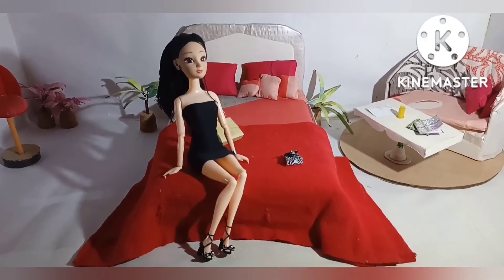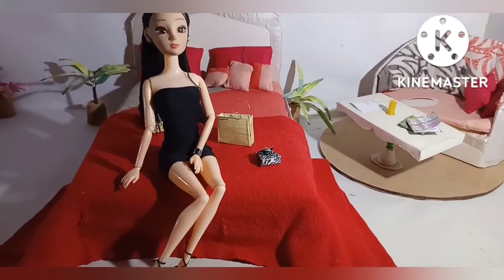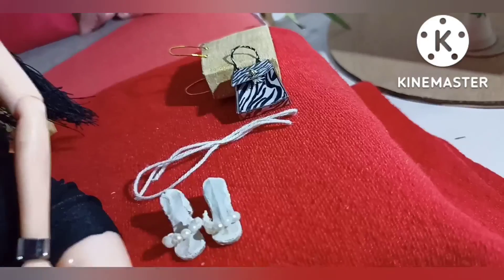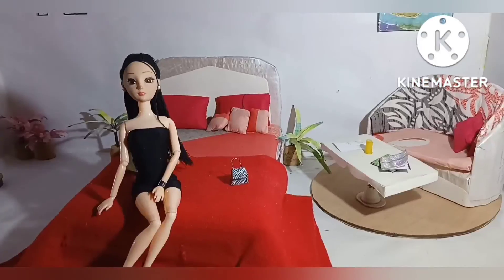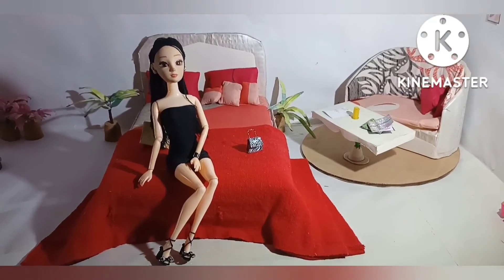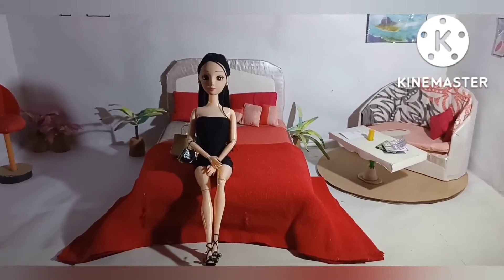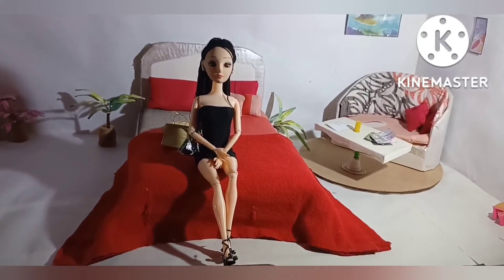Now I will show you one more thing — I have also made a white heel and I have used white pearls for it, but I will show you it in the next video. Till then bye bye, and I am ready to go for the party. I will click so many pictures there and I will love to share it with you all. Till then bye.